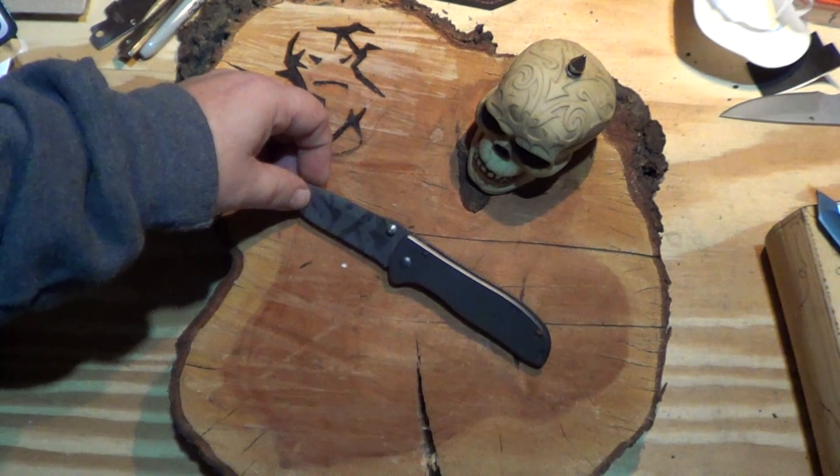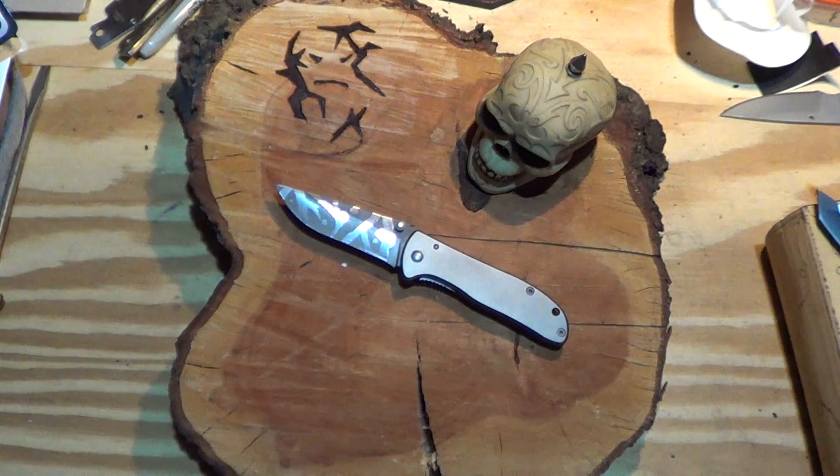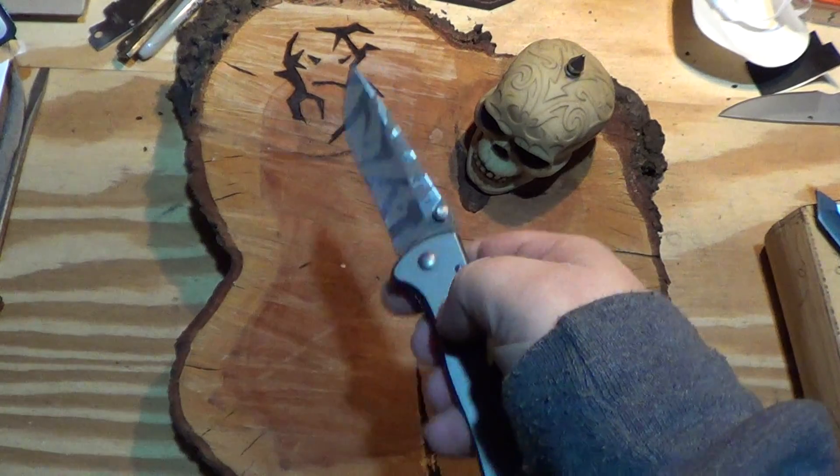I don't currently carry it — it's wintertime. Cold steel handle, cold hand — no. But summer carry, all day long.